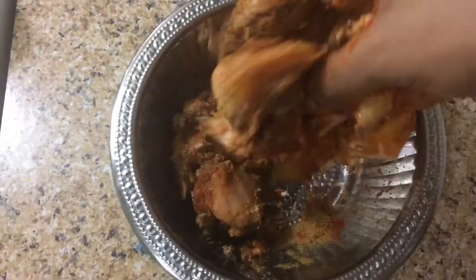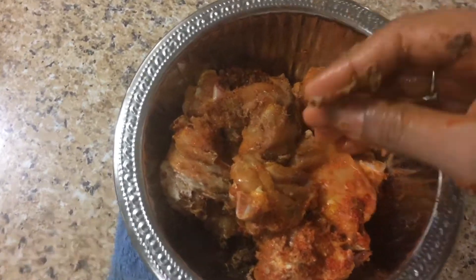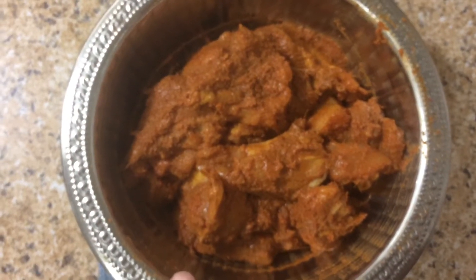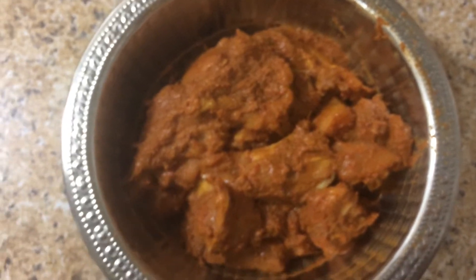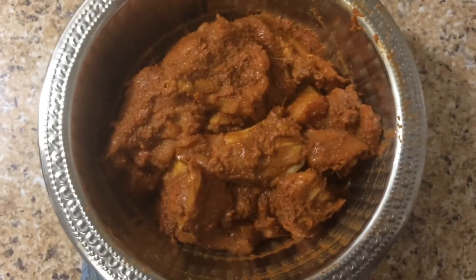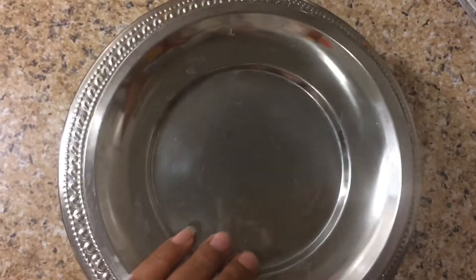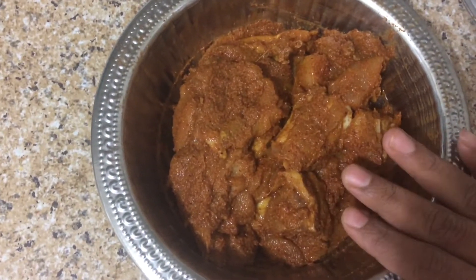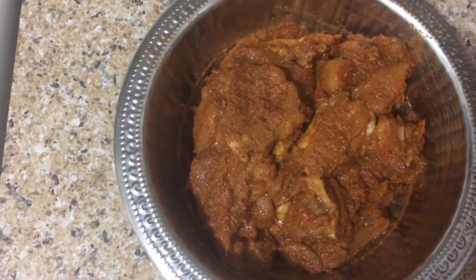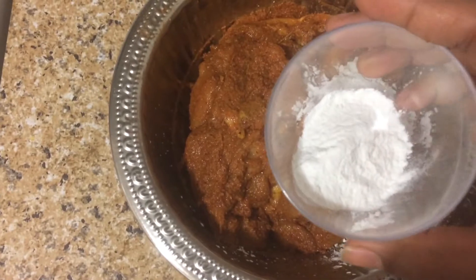Put it in a bowl. We'll be making the sauce and putting the marinade on the chicken. We're adding hot sauce and mixing it with pepper. Add a tablespoon of corn flour and salt.